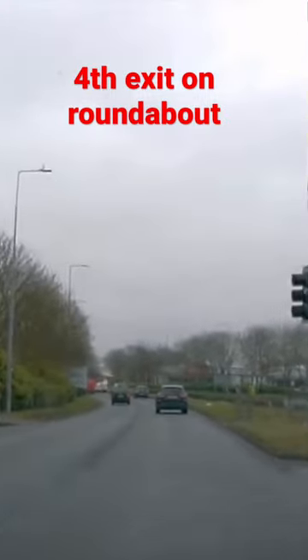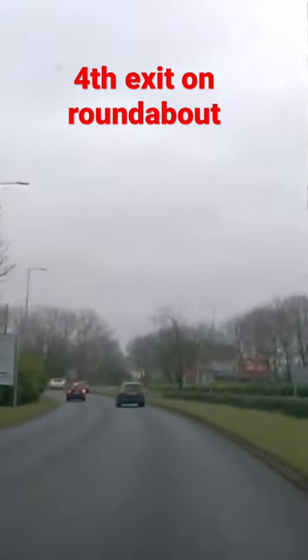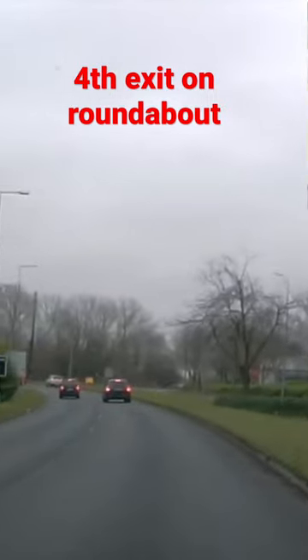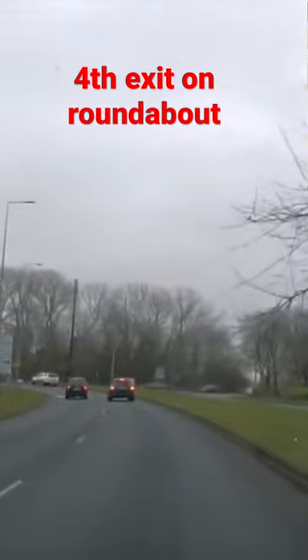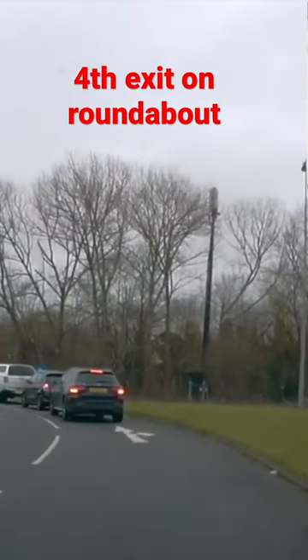We're going to do the fourth exit — it's going to be a U-turn, because there are only four exits on this roundabout. We'll start off in the same place; we're not going to go to the middle straight away. We're going to delay it by one exit, because that way you're delaying the lane change, and it makes a big difference.